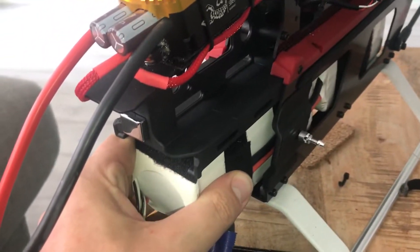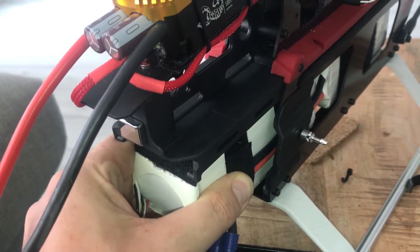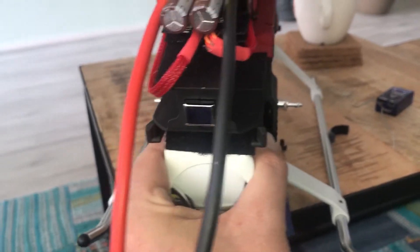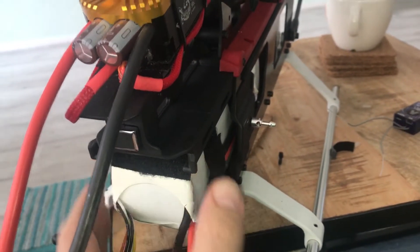I don't think I actually have the issue. I did order a new upgraded mount just in case anything goes bad, but to me it looks fine. I'm twisting pretty hard and nothing really happens.